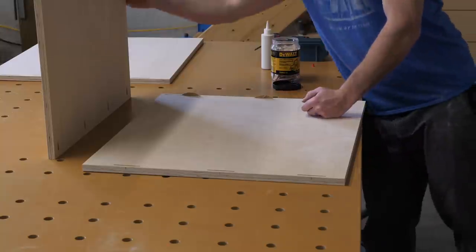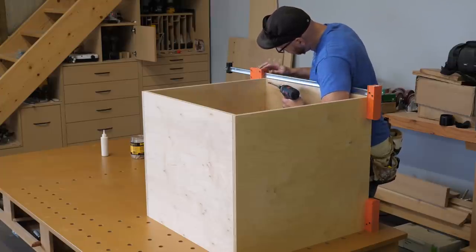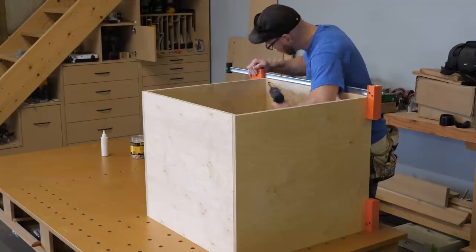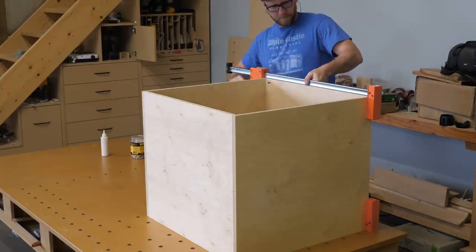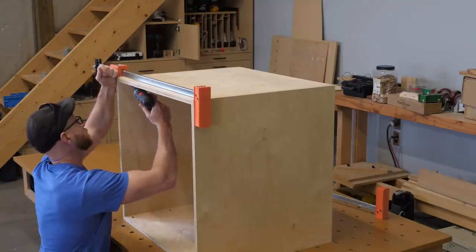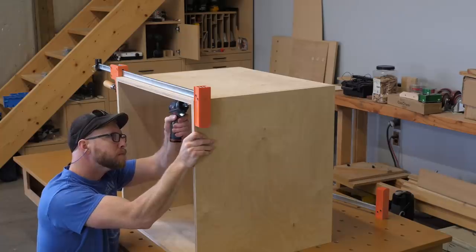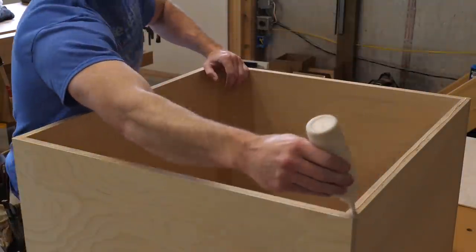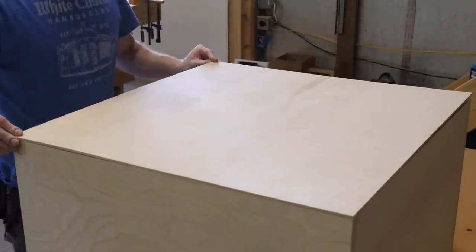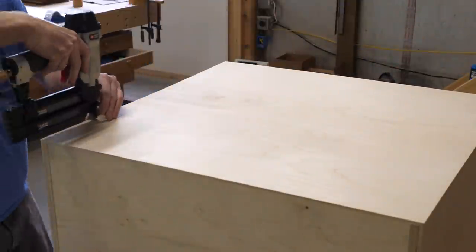After cutting the biscuit slots and the pocket hole pockets, I add some glue and stick everything together. I put a clamp across the area where I'm driving a screw just to make sure there's no shifting. Once the cabinet is together, I add a quarter inch back which is attached with glue and 18 gauge brad nails.